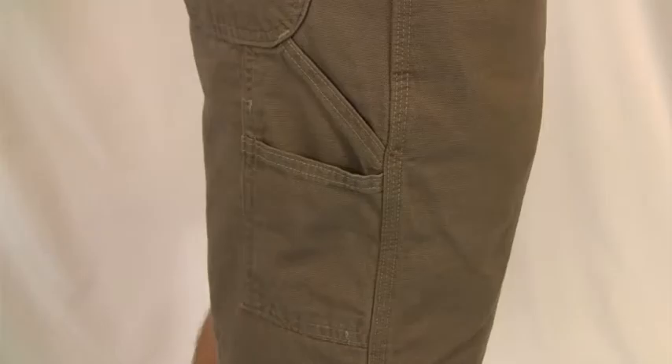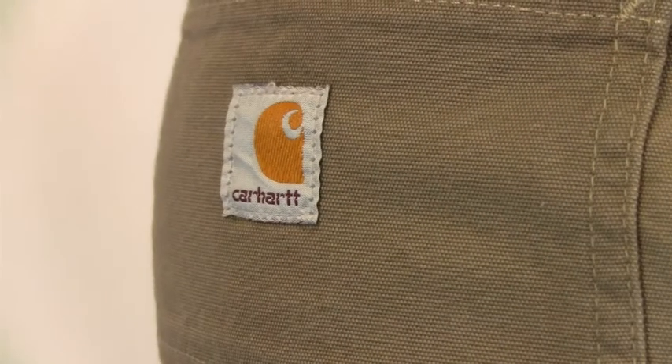They have multiple tool pockets so you can work hands free in the summer. Check out these Carhartt canvas work shorts at Getz's.com.